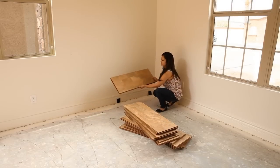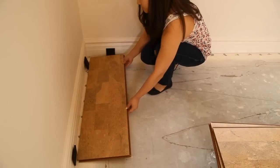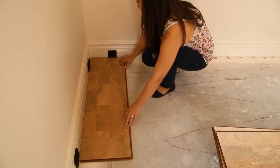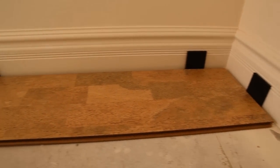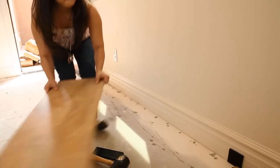We'll begin installing in the right hand corner of the room. We'll place rubber spacers against the wall to allow for expansion and contraction during temperature and humidity changes in the environment. You'll want to allow for at least 3 eighths of an inch between the tiles and the wall for expansion room. Begin the installation lengthwise down the wall.